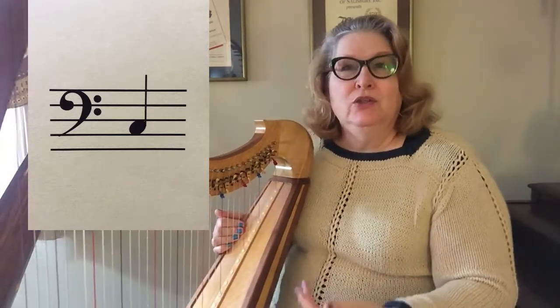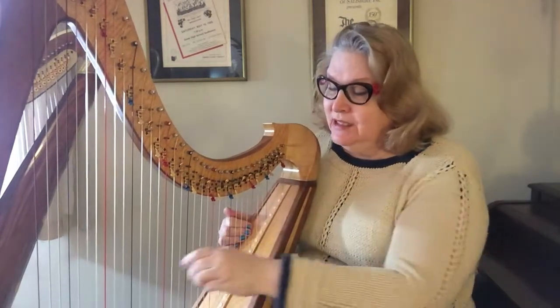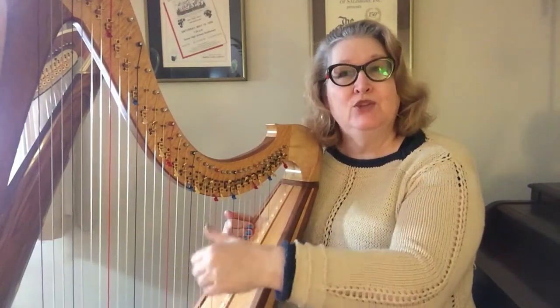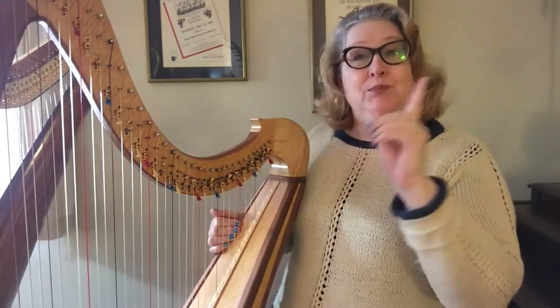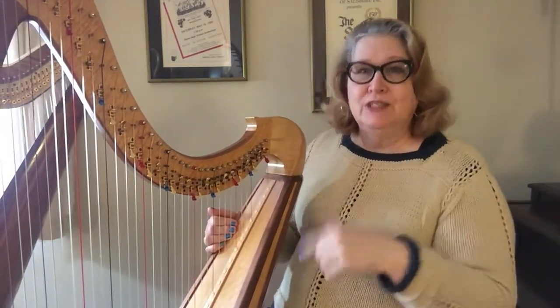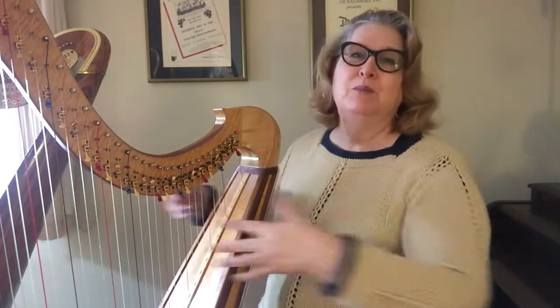So a very good way to practice learning your notes is to look at the note, identify the string, and play it — three or four times, making sure you're keeping the motion right, your shoulder is relaxed, your arm is relaxed. Author's note: I'm sitting a little high. If I were actually going to practice this harp, I'd be on a lower bench so I'm in a better position and don't have to scrunch down to play.